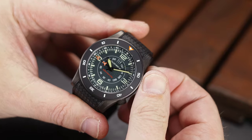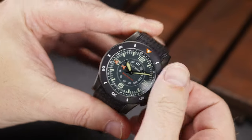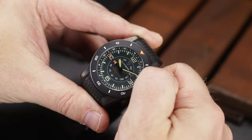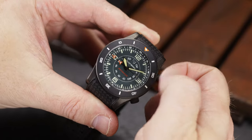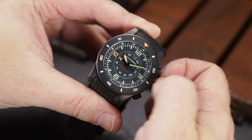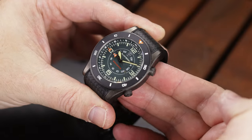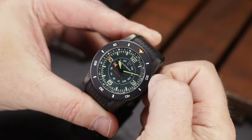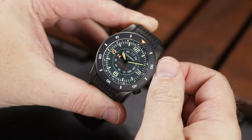Honestly, I could probably talk about this watch a lot more, but I think Elliott Brown has covered that on their website. I tried to give you my impressions on this piece — on what I think about it in person, how it looks, how it wears, and talk about the functions. But this watch was built with military and special forces in mind,